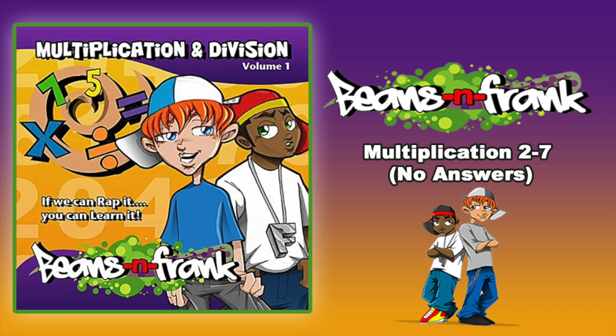5 x 5 is, 5 x 6 is, 5 x 7 is, 5 x 8 is, 5 x 9 is, 5 x 10 is, 5 x 11 is, 5 x 12 is.